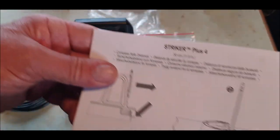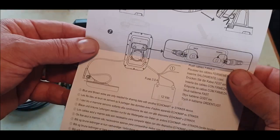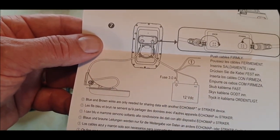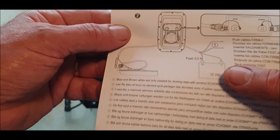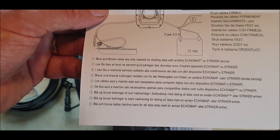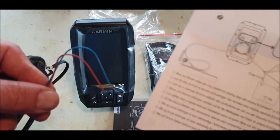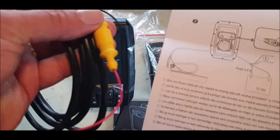This is the Garmin Striker 4 Plus. So — three amp fuse, which we'll definitely use. Positive and negative. Blue and brown wires are only needed for sharing data with another EchoMap or Striker device — so there's no need to worry about those two. All you need is positive and negative to a battery with a three amp fuse, and I think it's got an inline fuse by the look of it — yeah.